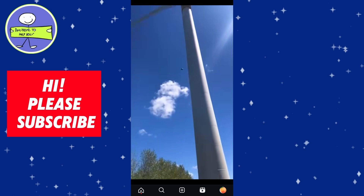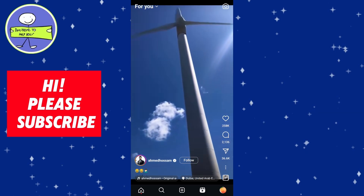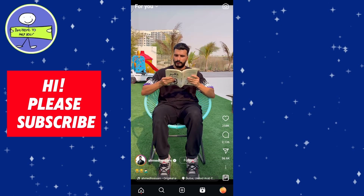This is useful if you need to read something specific or if you just want to take a closer look at the part of the video. To resume playing the Reel, lift your finger off the screen and the Reel will continue playing from where it left off.